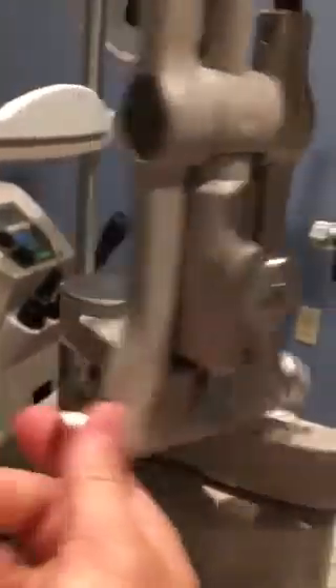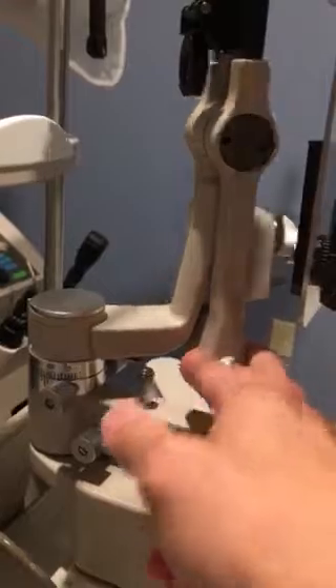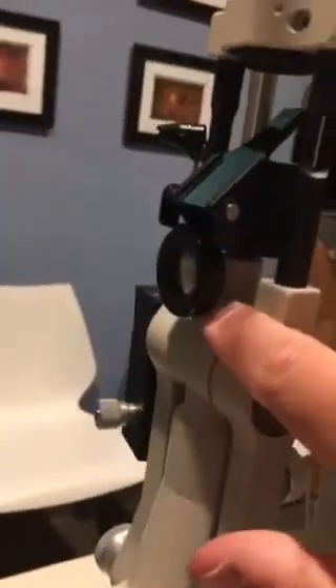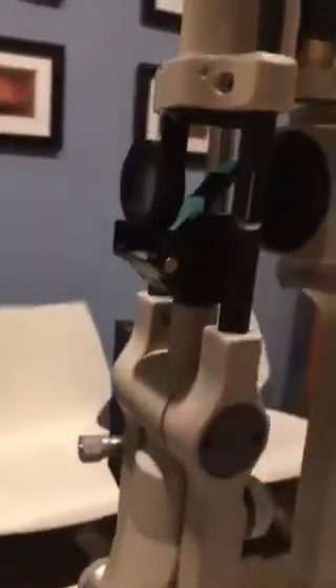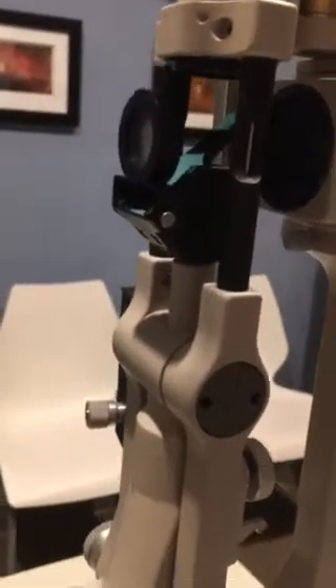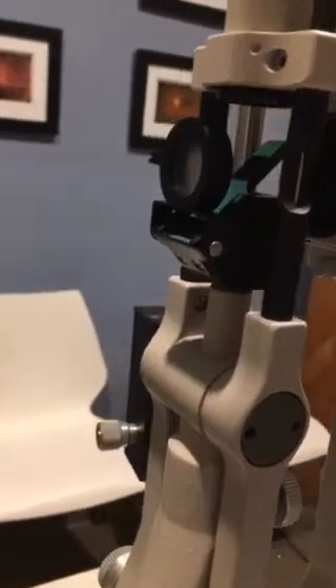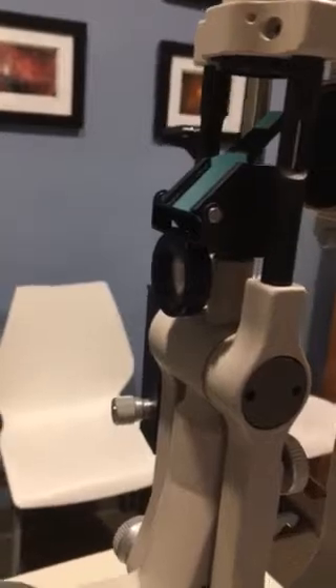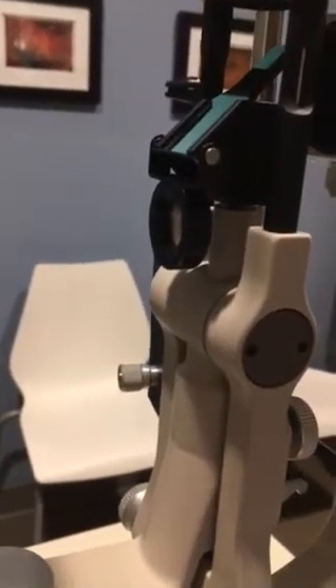I can also change the thickness of the beam by turning this knob here on the side. This is a handy dandy knob because I can turn the lamp forwards and to the side so I can get better views as I need. If I want to just do a washed-out view — no beam whatsoever — some slit lamps will have this diffuser that I can flip up on the mirror, and that'll just give me a nice, broad, white light for gross assessment of the adnexa and ocular structures. Flip down, and we're dealing with our slit — our tiny beam of light looking at the eye as needed.